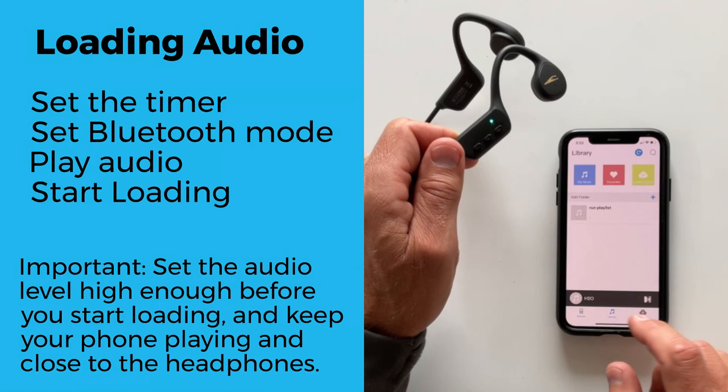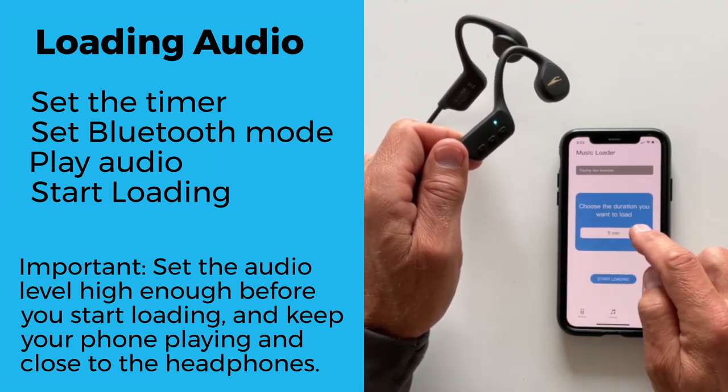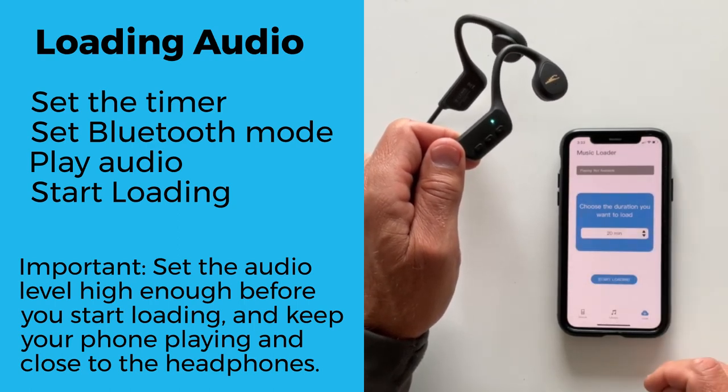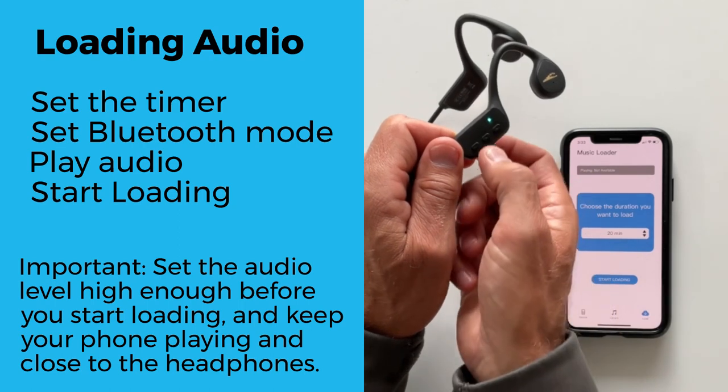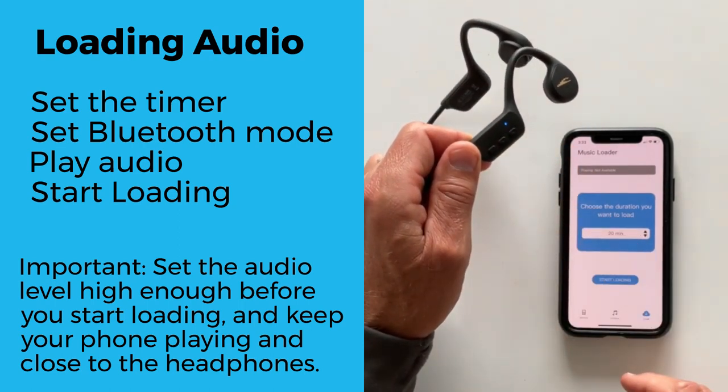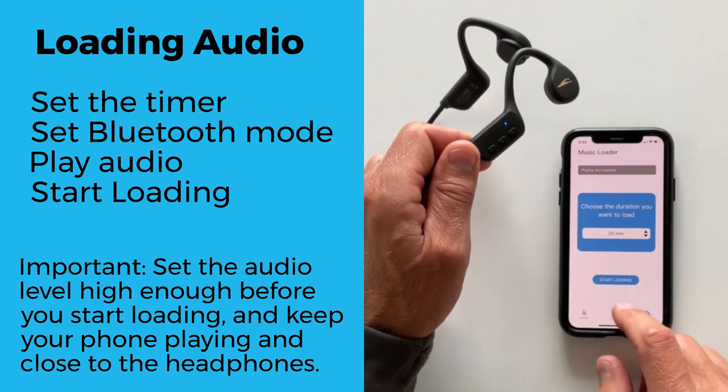Loading audio. Set the timer or the duration you want for the loading. For example, you can load music for 30 minutes. Before you can start loading, the device must be in Bluetooth mode. Double-click the middle button to switch to Bluetooth mode, or if your device has an M button, click the M button.